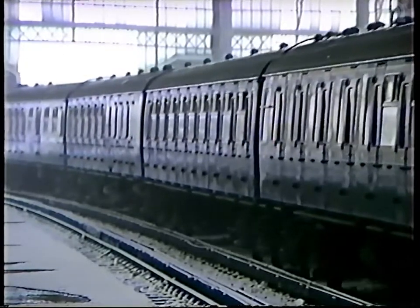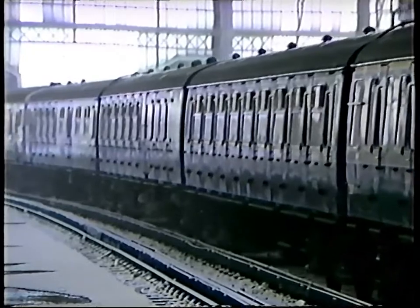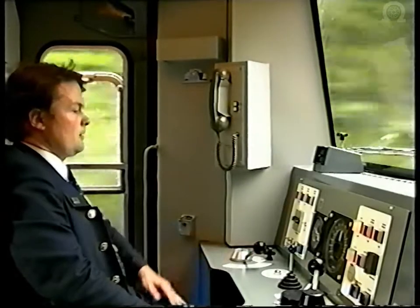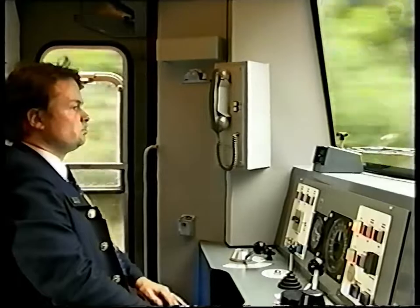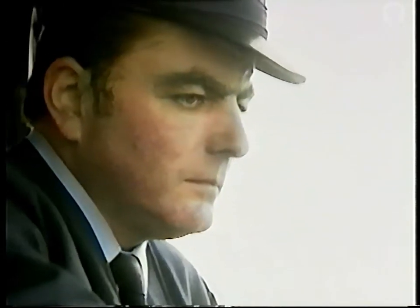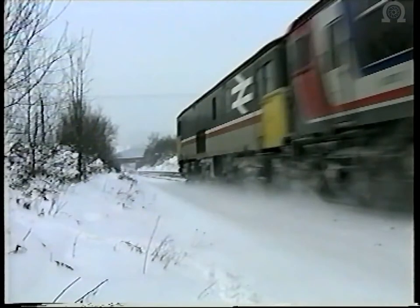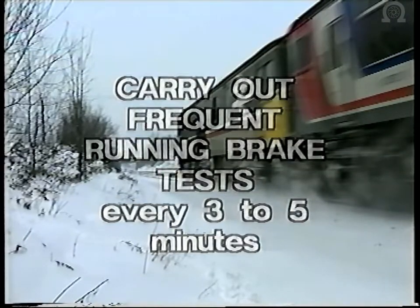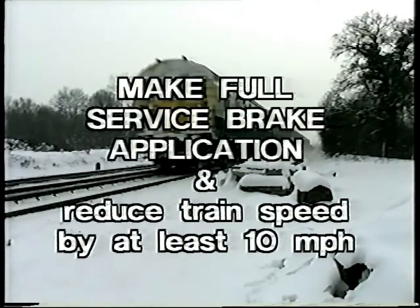Remember that in all hazardous conditions, safety takes priority over punctuality. The vital braking techniques outlined in this film and the instructions laid down in the latest publications are designed to help you deal safely and effectively with severe and abnormal conditions, and to give you essential confidence in the brake equipment when the going is tough. Where snow is falling or is disturbed by the passage of trains, carry out frequent running brake tests every three to five minutes, by making a full service application and reducing the train speed by at least 10 miles per hour.